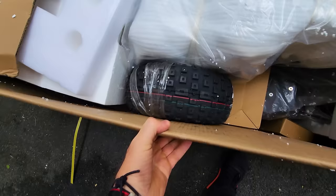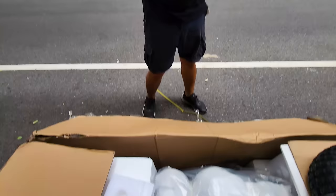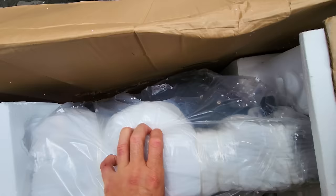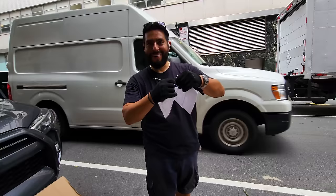Oh shoot — big wheels, look at this! Holy moly, I think it's 14 inches. Yeah, 14 inches. Whoa, this is a big bike, man. I'm excited, super cool. Really big. It looks to be okay — nothing really damaged from the outside. Just got good protection, a lot of styrofoam. So that's good.